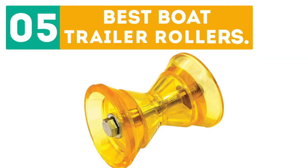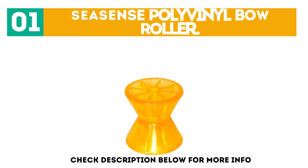Gabor presents the top 5 best bow trailer rollers. Let's get started with the list. Starting off at number 1: the Sea Sense Polyvinyl Bow Roller.